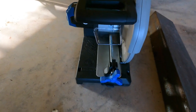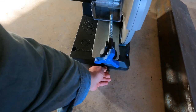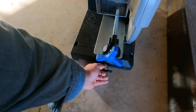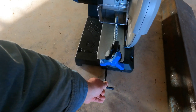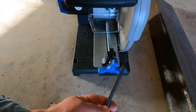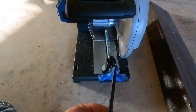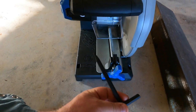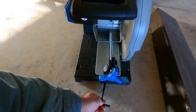Just a little update on customer service. We sent an email to Evolution. Within two hours they replied to the email, asked for our address and the serial number of the machine, and they sent us a key. It arrived two days later via FedEx. That's good customer service, y'all. And this saw continues to be awesome.